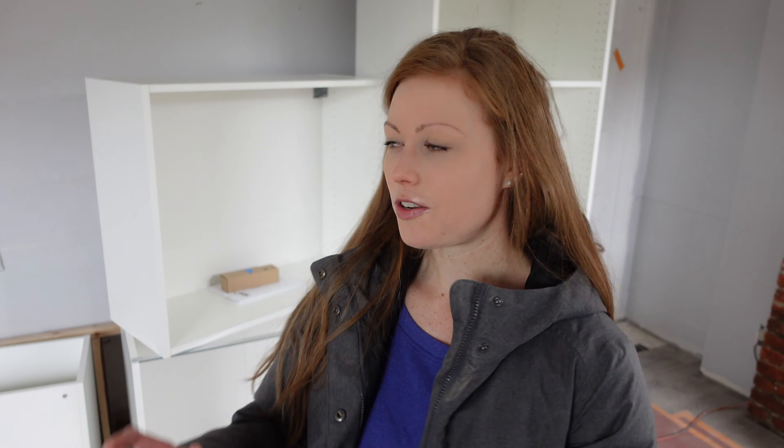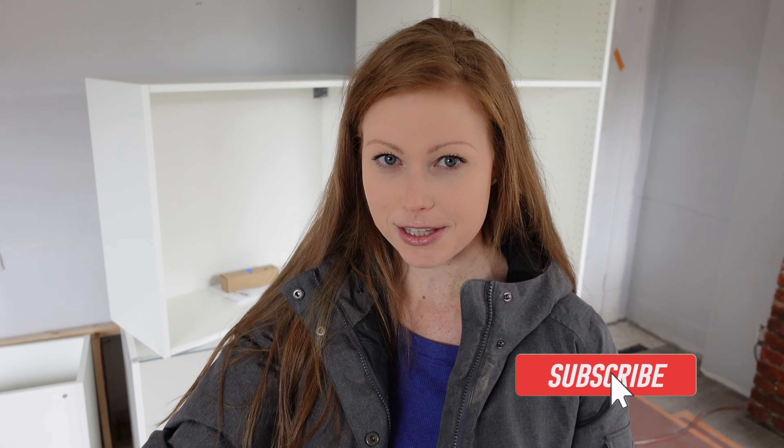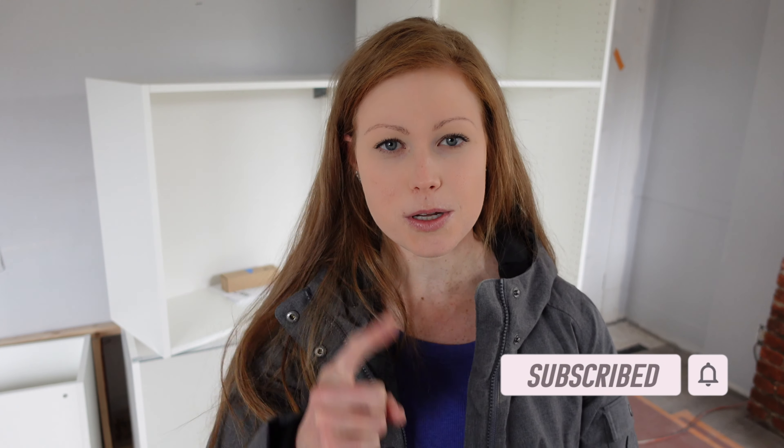As we talk about our process with building the IKEA kitchen cabinets, I'll be inserting footage of Josh building them yesterday so you can actually see what it looks like. As you can see, I have some of the kitchen cabinets behind me. A couple months ago I did a video on how to plan your IKEA kitchen, so I'll link that video down below. Before we get further into the video, make sure you hit the subscribe button for more healthy living and renovation videos. I upload one to two videos a week. Stick around to the end because I'm going to give you a full walkthrough and tour of our unit and renovation progress.